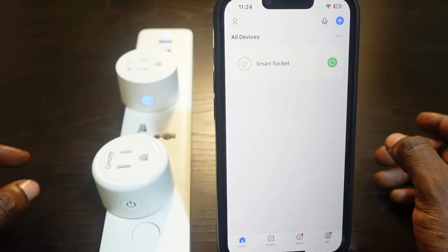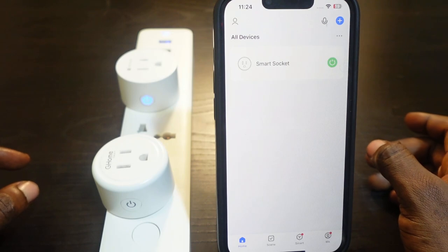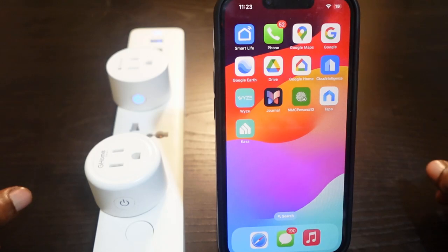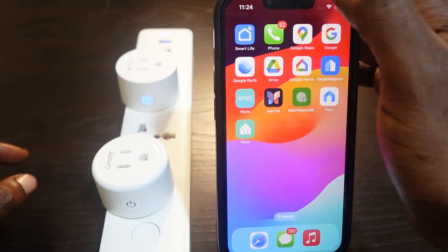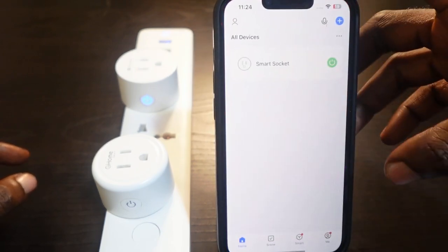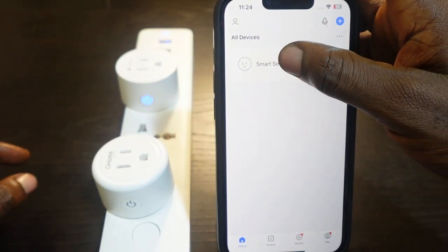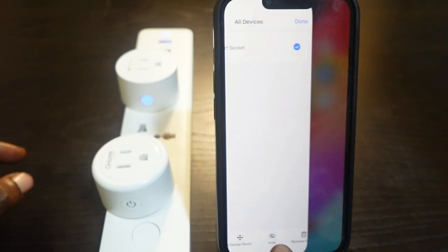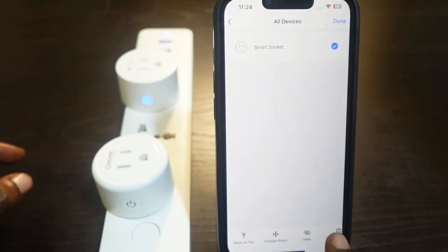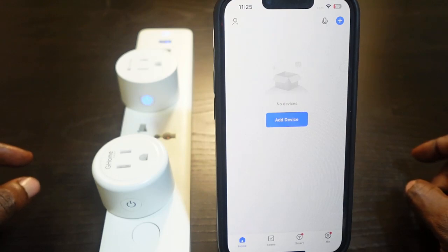To remove it, open the Smart Life app on your phone. Find the smart plug here, and press and hold on it to select it. Scroll down and you'll see 'Remove Device' — tap that and confirm. The device is now removed.